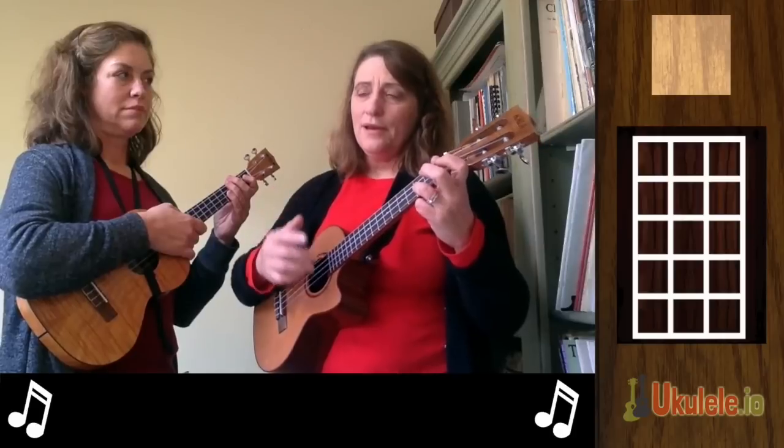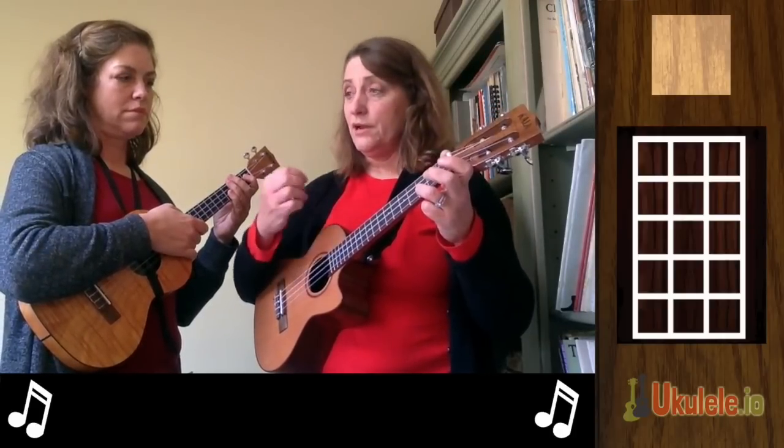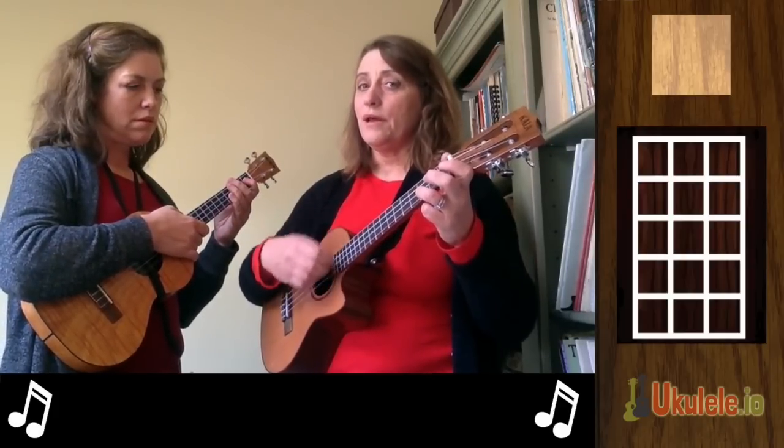Now a 3/4 strum can be more interesting than that. One of the ones that we use a lot is 1-2-and-3, 1-2-and-3, 1-2-and-3. And that's going to be down, down, up, down.